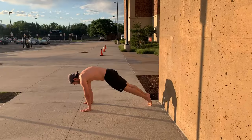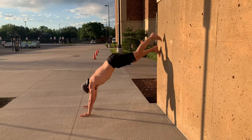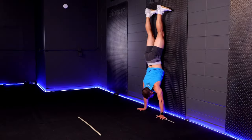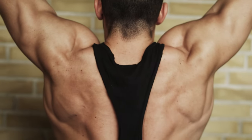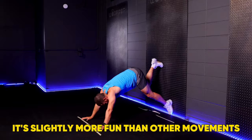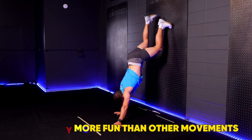7. Wall Walks. Wall walks are a simple movement but simultaneously very humbling and deceiving, shares Campbell. It's a great way of building shoulder strength in a way that's a bit different, plus it's slightly more fun than other movements, she reckons.